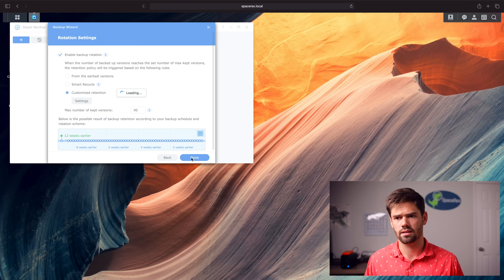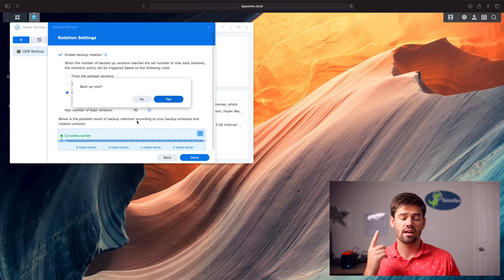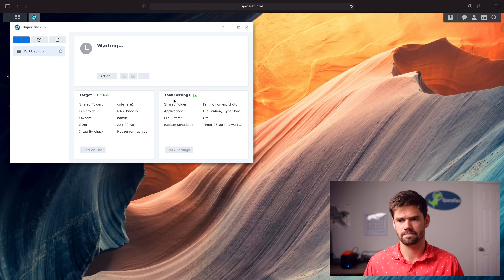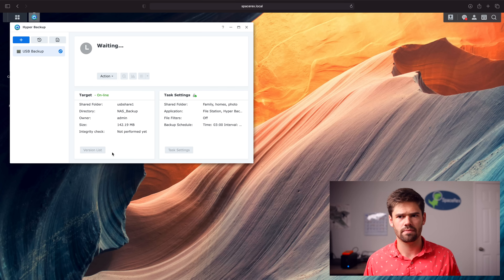Now let's go ahead and say backup now. It went through the first backup very fast because it was over a hard drive, all local, and there's not that much data on there. You can also intermittently do a backup now if you're about to do something risky and worried it'll break your NAS — the backup will still also be triggered every day at 3am by default, which is how we set it up.